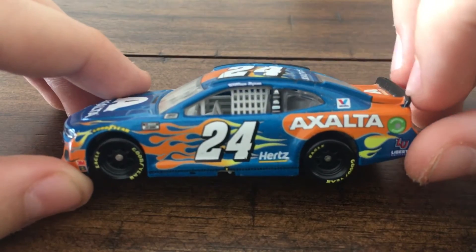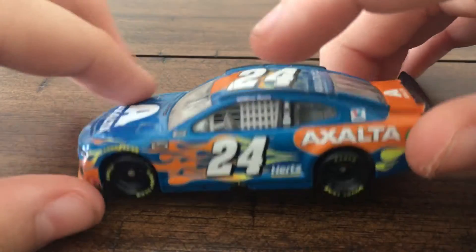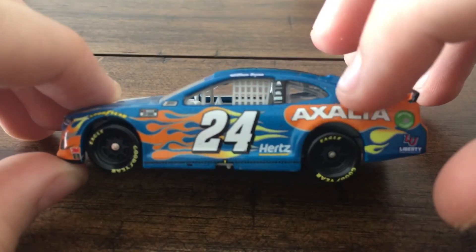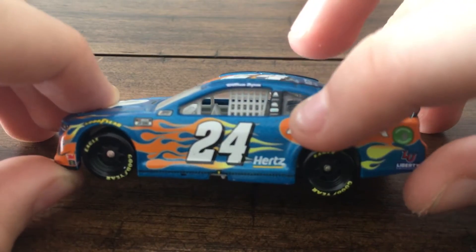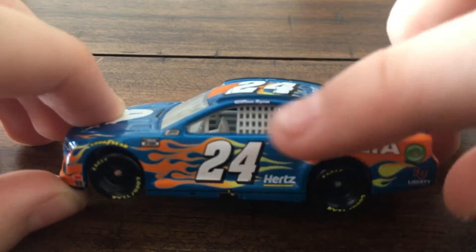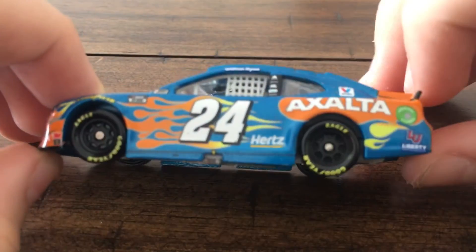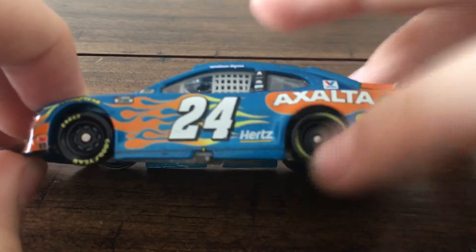NASCAR Cup Series logo, NASCAR Race Car logo right there. William Byron, Exalta, Freightliner, Mac Tools — I believe that's probably Unifirst or Siemens — and something I cannot read as the bottom sponsor. We got these beautiful flames. There's the Hertz logo.